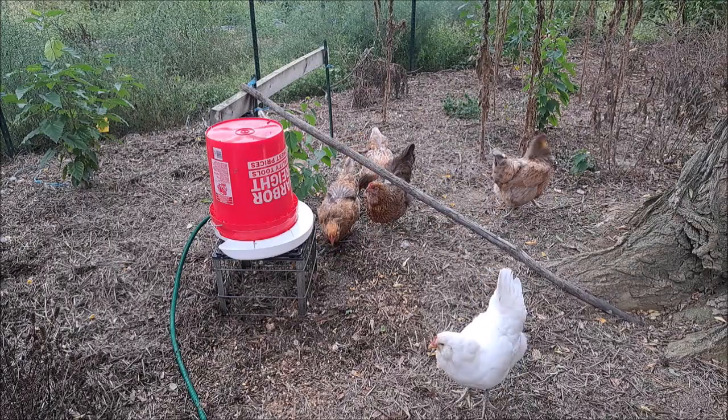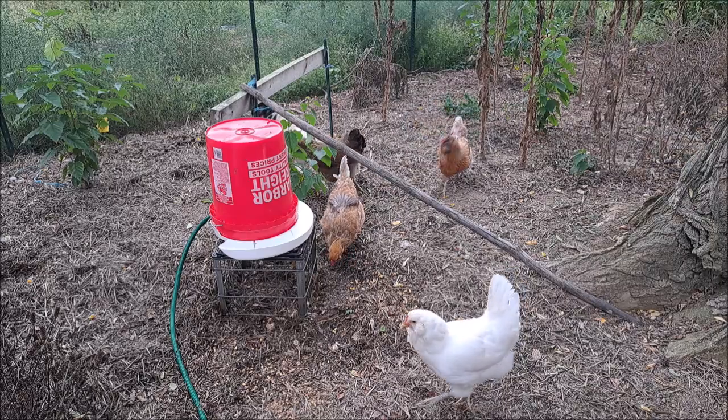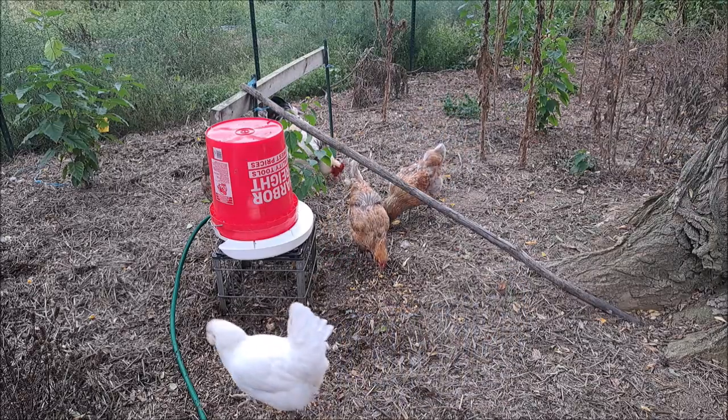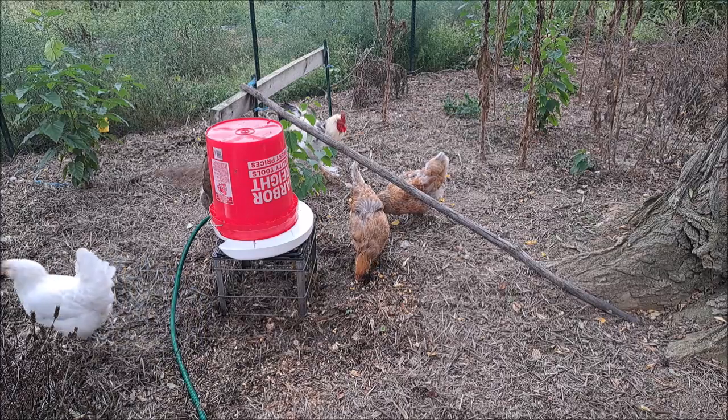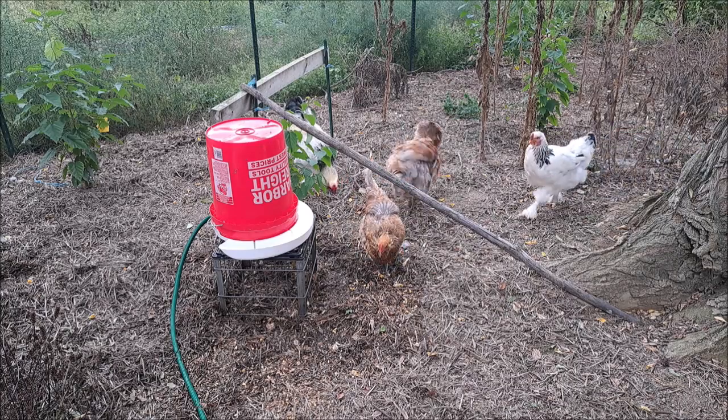In summary, I'd say this is a pretty cool waterer. I would recommend it and give it a thumbs up. I have a link in the description below if you're interested in buying it off Amazon, or just go to riverbendresources.com. This is John from John's DIY Playground — have a great day.